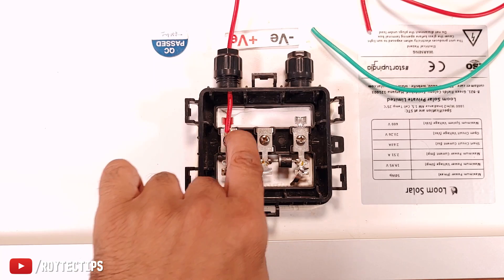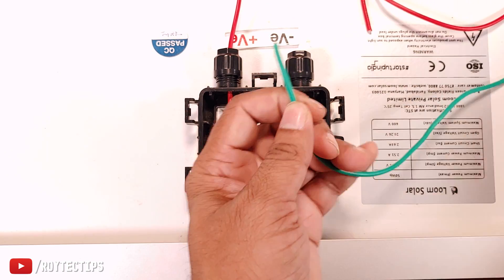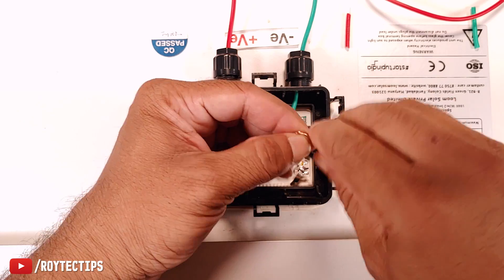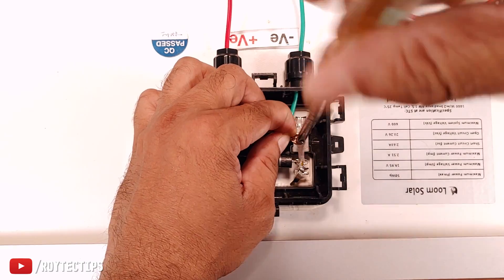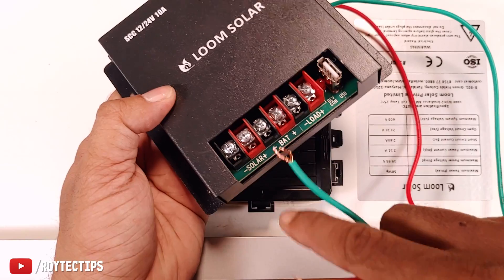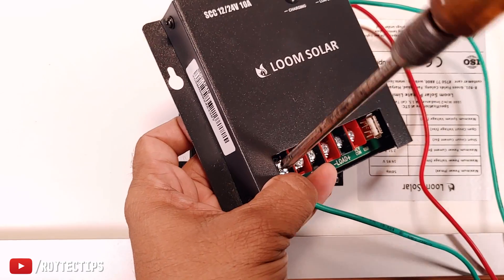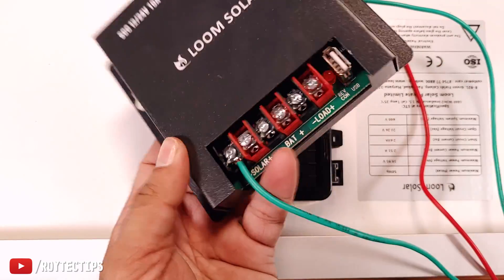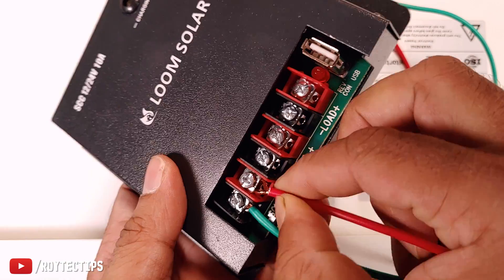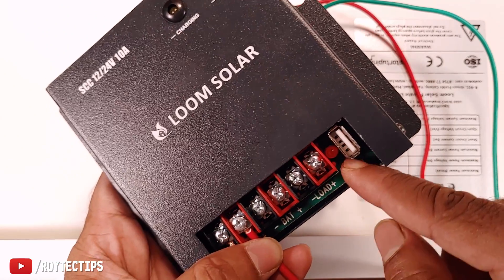It's better to solder the wire here, but I'm connecting temporarily for testing so I won't solder right now — I'll solder later. After joining the wires, cover the junction box with the weather protection cap. On the charge controller we have solar positive and negative input terminals. I connect the green wire to negative and then the red wire to positive. The charge controller also has reverse connection protection — if I reverse the wires the red light will turn on.